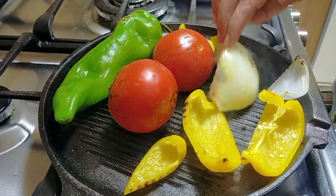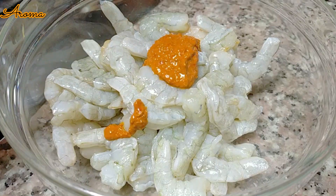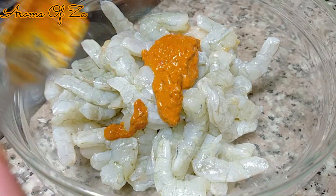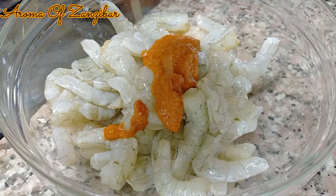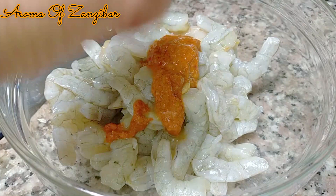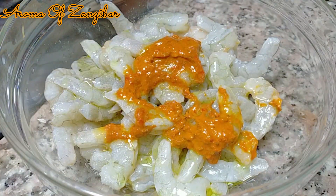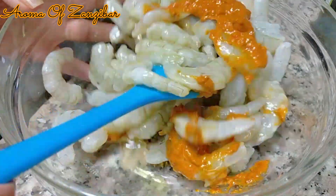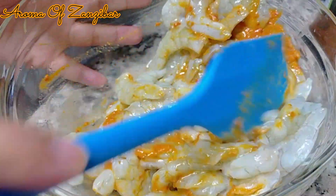Once that's done, set them aside to cool. Now I'm going to marinate the shrimp. I've used about two pounds of large shrimp, cleaned and deveined. I add about one tablespoon of harissa paste, squeeze in some lemon or lime, and add olive oil. Mix it well to combine, then leave it to marinate for about 15 to 20 minutes.